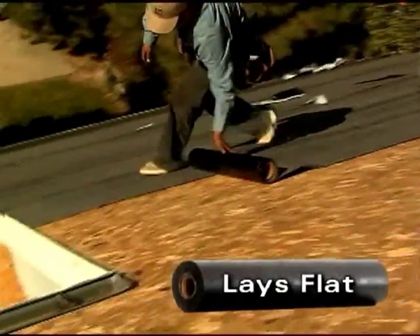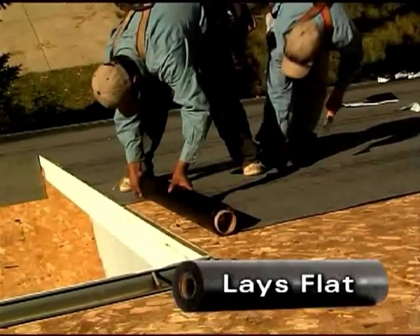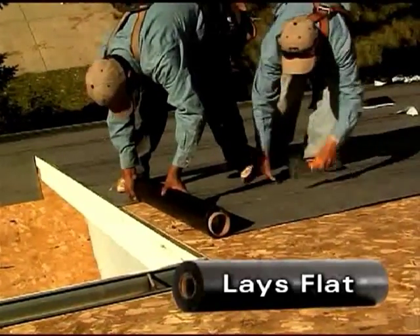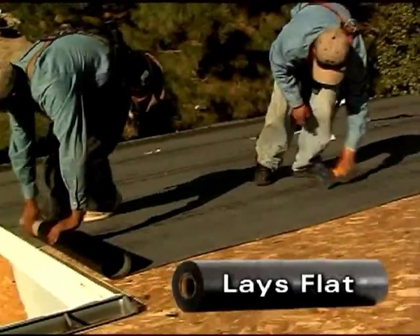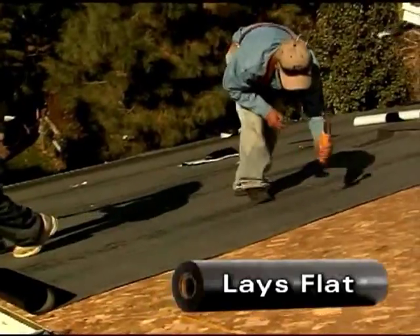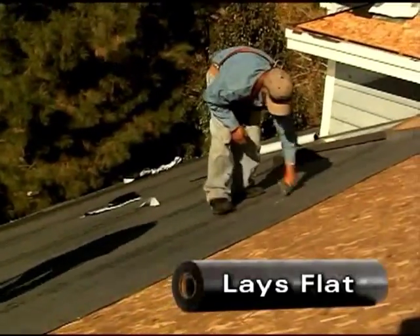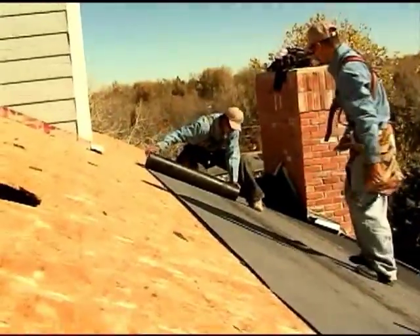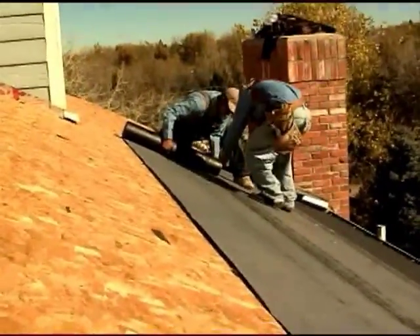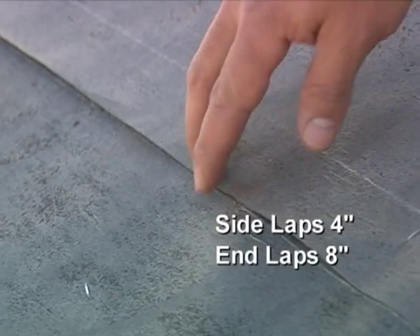Starting at the lower edge of the roof nearest the eave, install layers of EasyLay parallel to the eave, unrolling the product with the asphalt side down. You'll see how it lays flat on the roof, even in cold weather. It's much easier and faster to work with than membranes that continually roll up and require additional hands to hold them flat. Now you can keep the membrane wrinkle-free during installation. Additional courses of EasyLay should overlap a minimum of 4 inches on the side laps and 8 inches on the end laps.